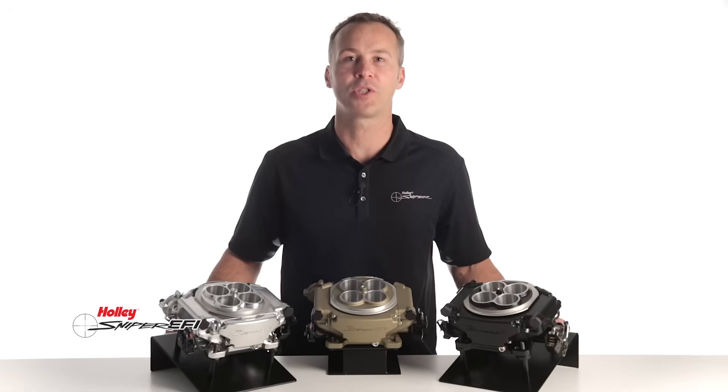Our Sniper 4 injector model is perfect for engines making between 250 and 650 horsepower. But if that's not enough for you, we also offer an 8 injector version capable of supporting up to 1250 horsepower.